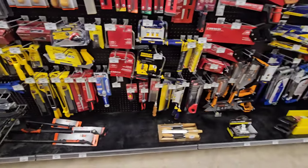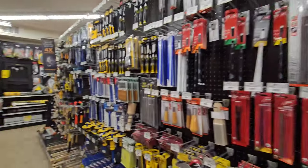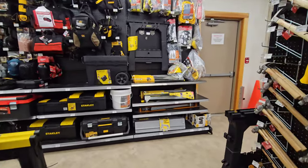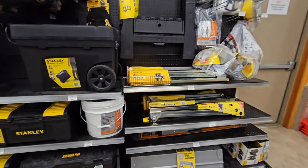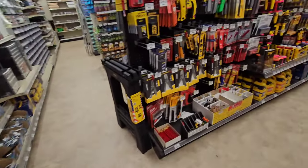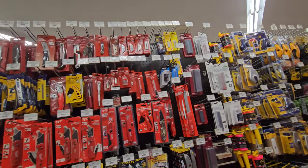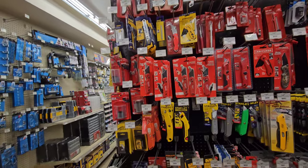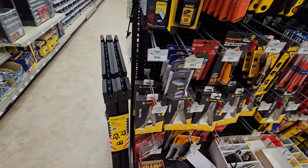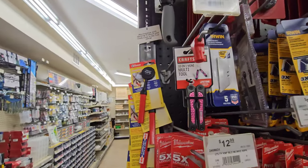Here's your hand saws, Crescent. Files. Saw horses. Helmets. More saw horses. Now we're in this aisle where the blades are - you have your Ace brand, Milwaukee, DeWalt. They sell Leatherman here - Sidekick, Wingman, and a Skeletool. And we have old Sears Craftsman - a little mini one, which is pretty cool.